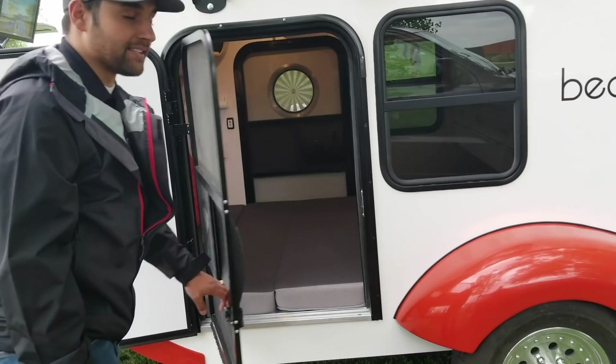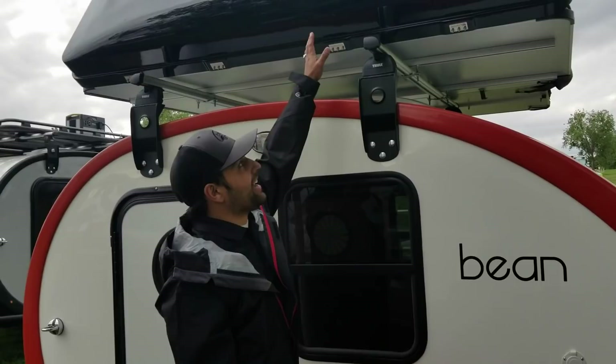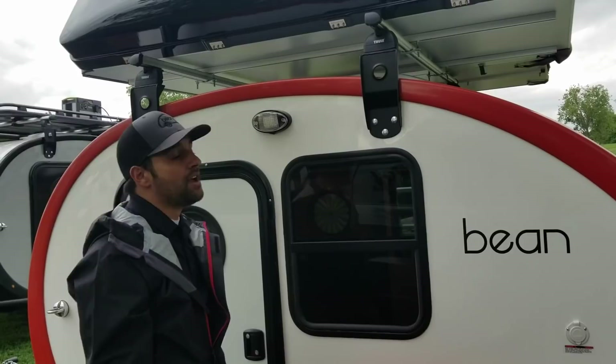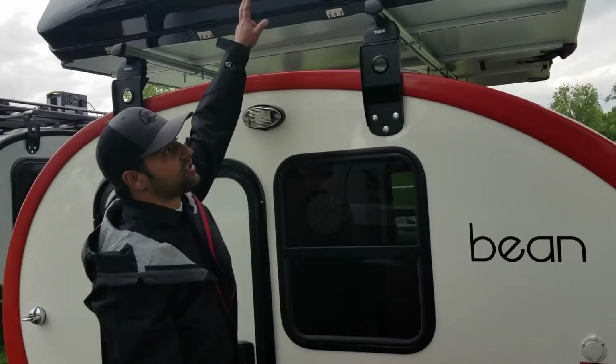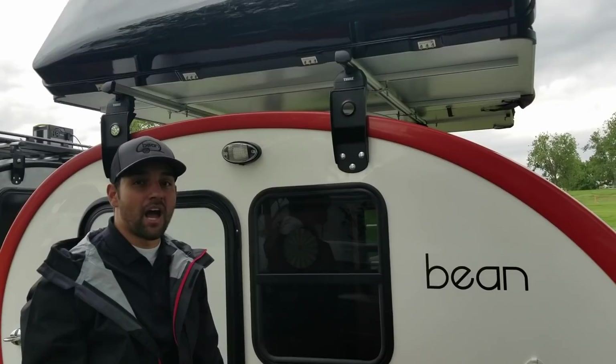This trailer also features our sidewall-mounted roof rack bracket and our new Thule Pro Bar system, which accommodates 220 pounds of dynamic load rating — enough to accommodate even an iCamper, which is one of the largest rooftop tents on the market. We're really happy with the new partnership we have with Thule on our roof rack system.